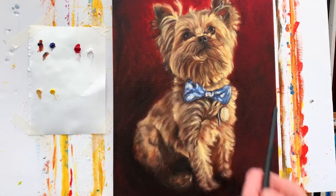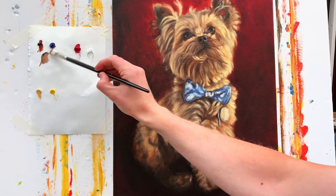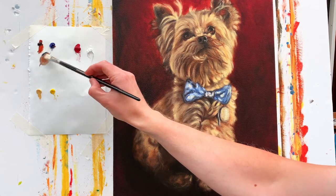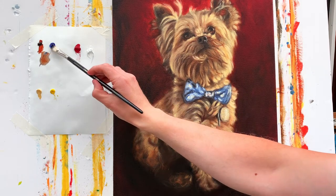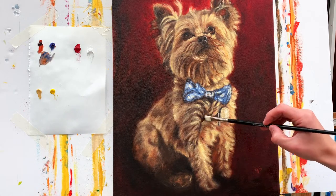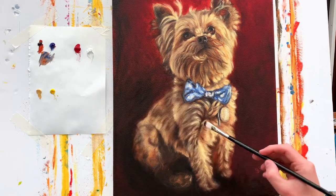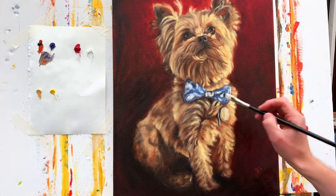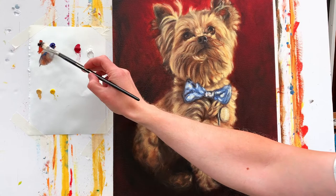I'll begin by mixing a little bit of Burnt Sienna and Ultramarine Blue together to create a darker tone which I'll be applying to the darker areas of the portrait. The thing with glazing is the layer you're putting on top is very, very thin, so I'm using linseed oil mixed into that mixture, and I'm applying it to the darkest areas. Glazing is all about painting a thin translucent layer over the top of the dried painting, which creates a little bit more depth and darkness to those areas that I want to really recede back.